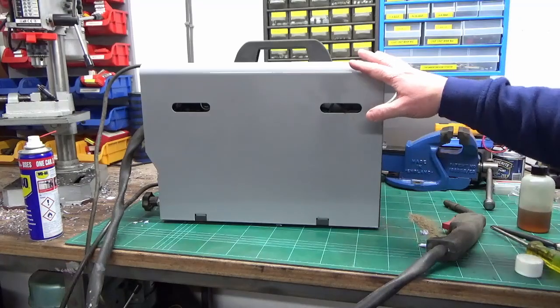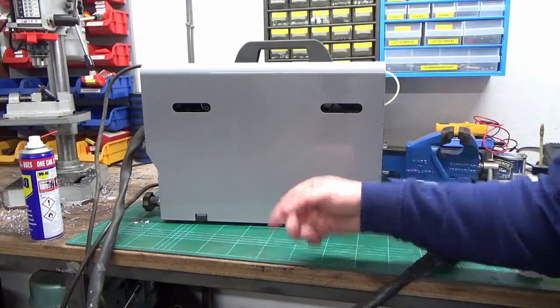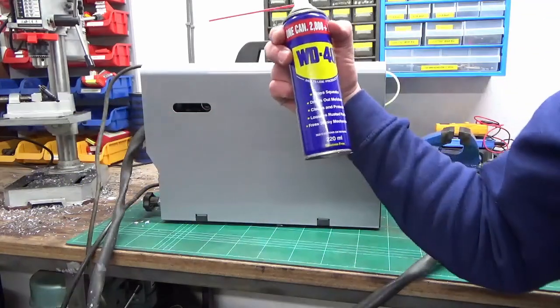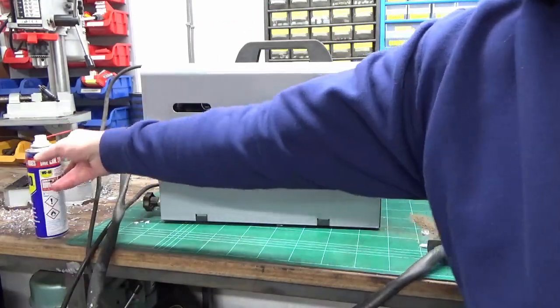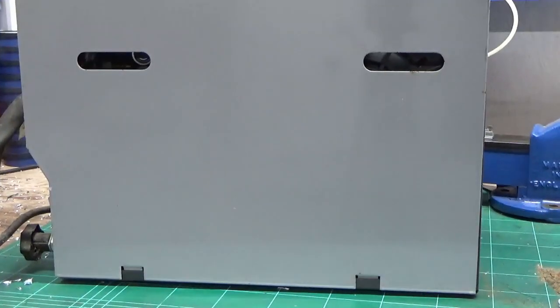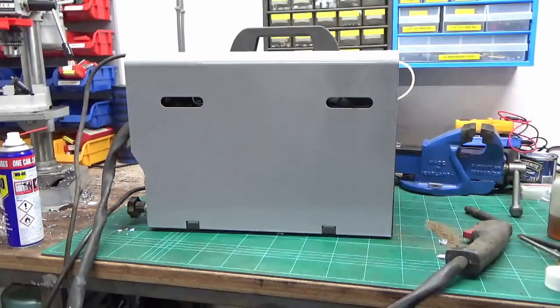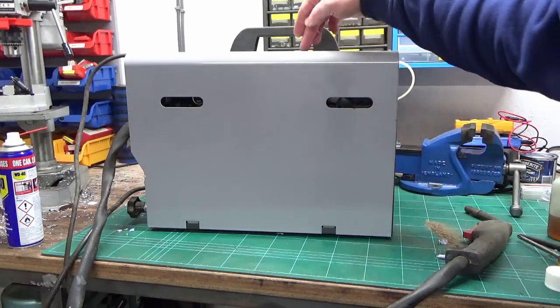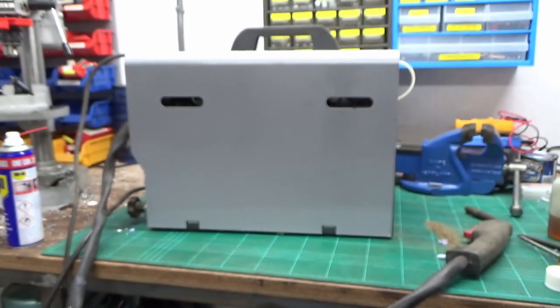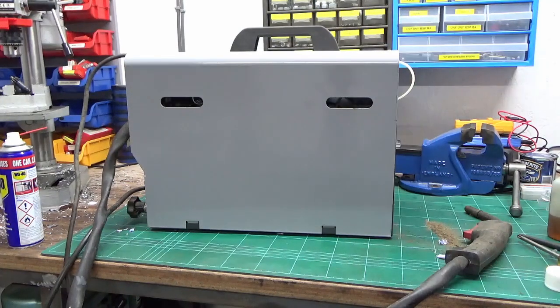A couple of minutes with a bit of magic liquid and a rag and we've got rid of all that mould and muck on the side plate. It still has some rust bubbling up here and there, but for the sake of a couple of minutes it's worth a quick cleanup. That's good — we'll whip it round and look inside the business end.